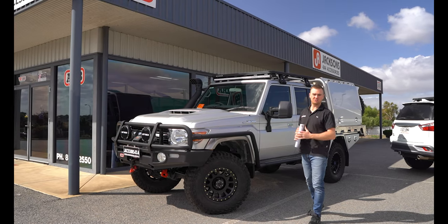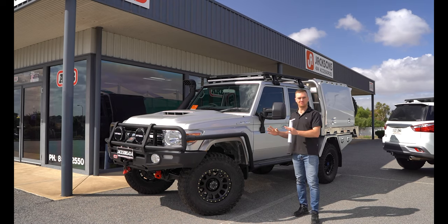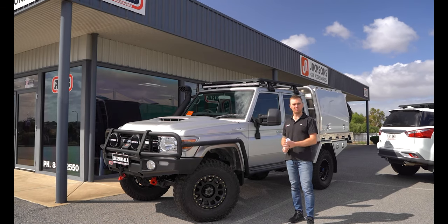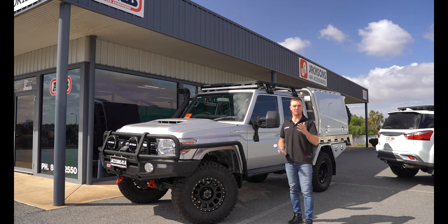G'day guys, we've just finished this build for Shane from Papua New Guinea. This is one of my favorite builds to date and it's going to get shipped over to Papua New Guinea. It's a purpose-built camera car for Shane to carry all of his media equipment and travel around Papua New Guinea in the jungle creating content.